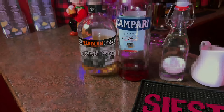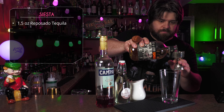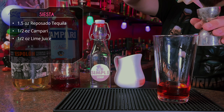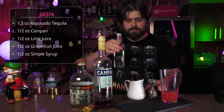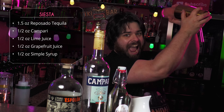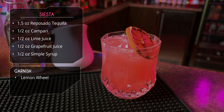That's fantastic — let's move on. Our next one is called the Siesta. Starting once again with Espolón Reposado tequila — an ounce and a half this time. Follow that up with half an ounce of Campari; you could totally use Aperol or another red bitter liqueur. After that, half ounce of lime juice, half ounce of freshly squeezed grapefruit juice, and half ounce of simple syrup — one-to-one sugar and water. Shake it up with ice, serve in a rocks glass with a simple dump, and garnish with a lemon wheel.